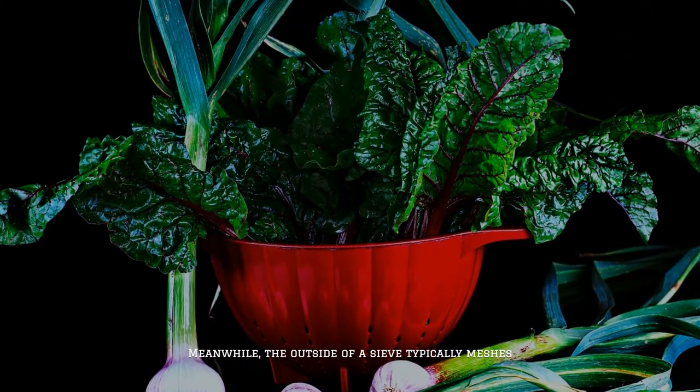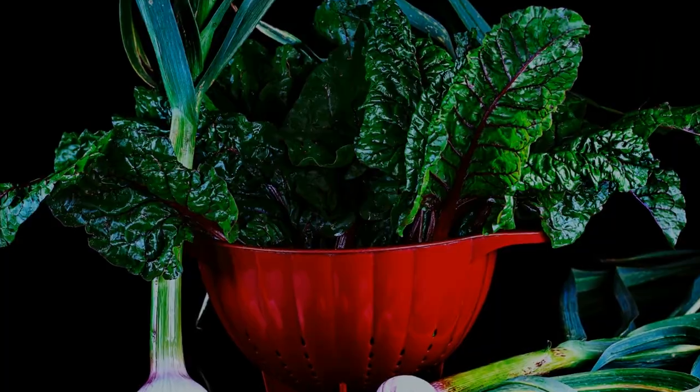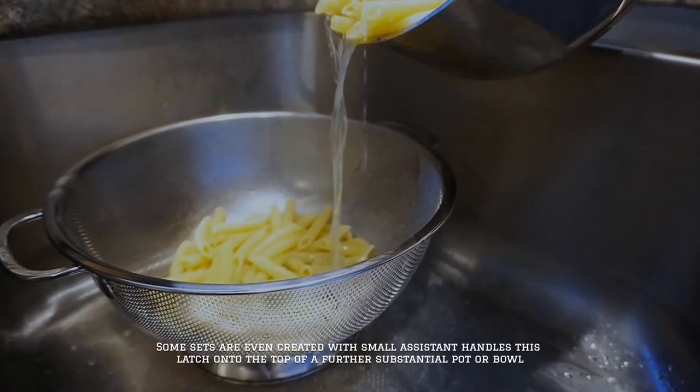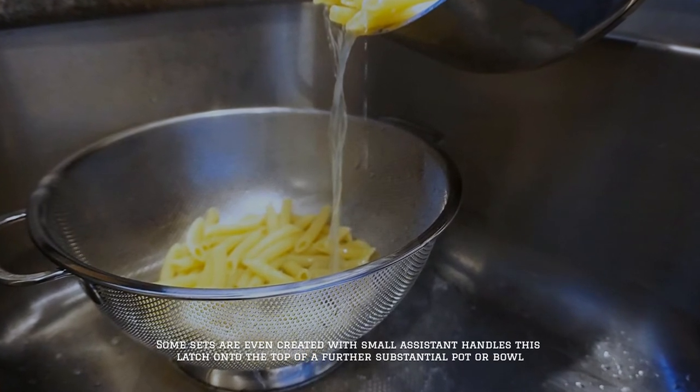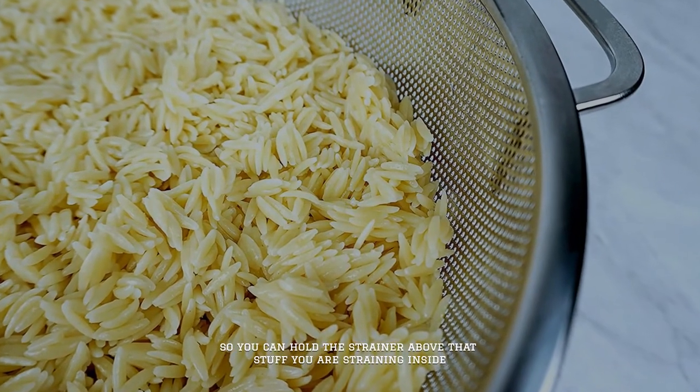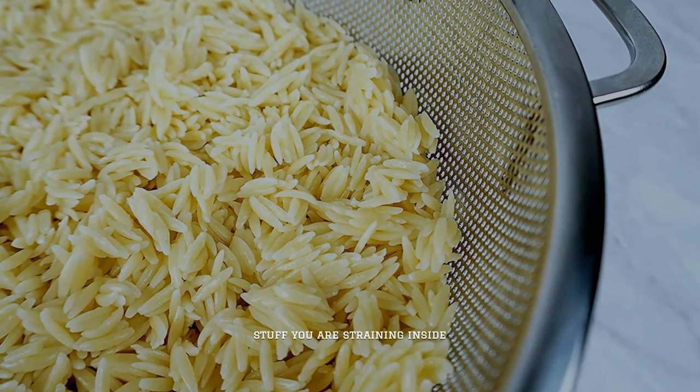Meanwhile, the outside of a sieve typically meshes, therefore it is thinner and more fragile. Some sets are even created with small assistant handles that latch onto the top of a pot or bowl, so you can hold the strainer above what you are straining.